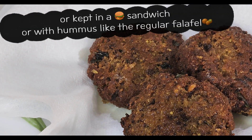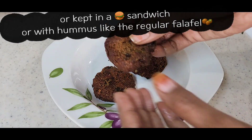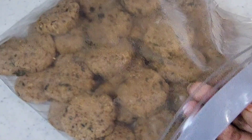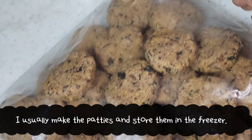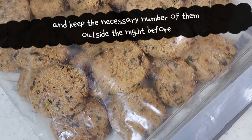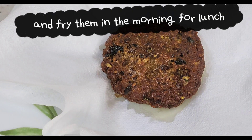You can eat it as a healthy lunch. You can store it in a bag in the freezer, and for the next day you can eat it in a lunch box.